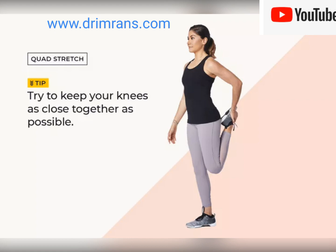Step one: stand straight, don't lean forward. Lift the foot of your cramping leg up behind you and grab your foot with your hand on that side.